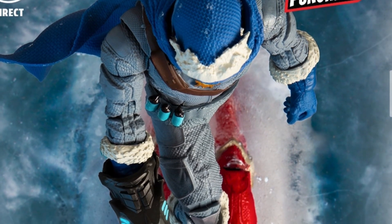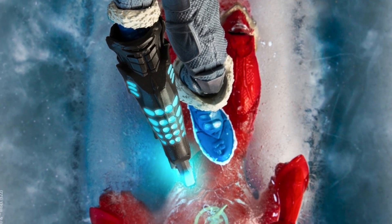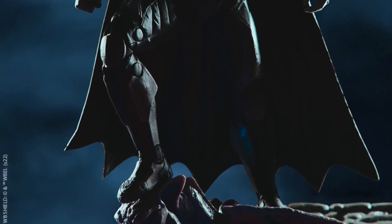All right, guys, so you guys know the leaks were true for the Injustice McFarlane Page Punchers. They already revealed — McFarlane teased the Flash and Captain Cold. And we also got the tease for the Injustice Batman.